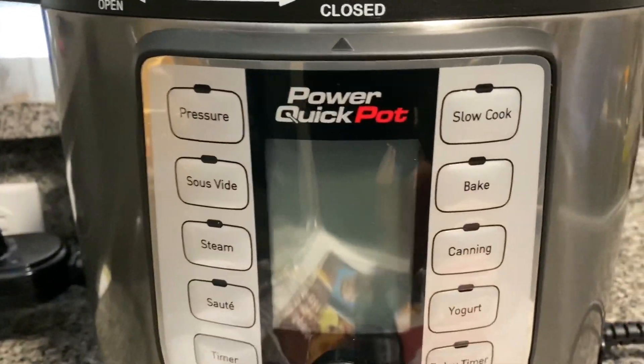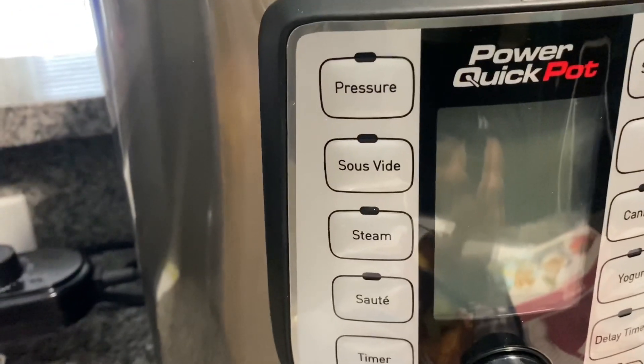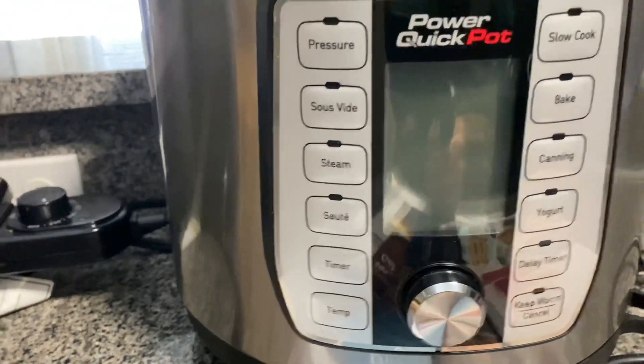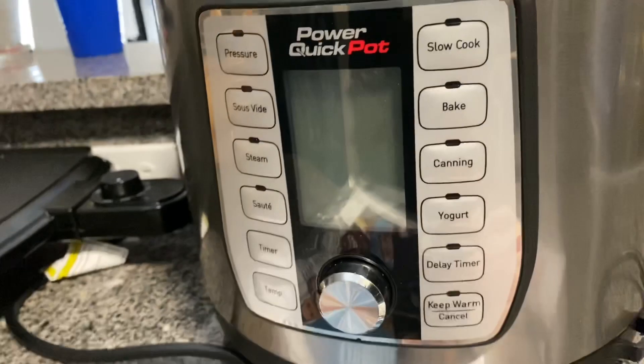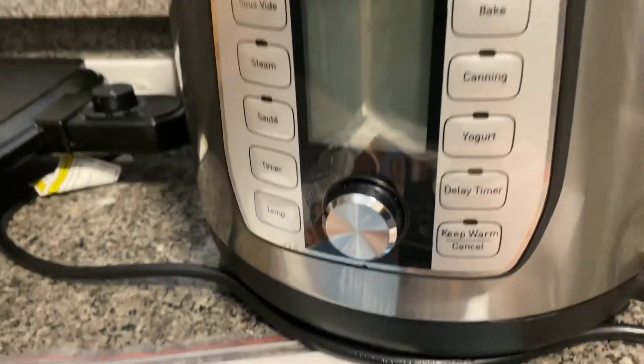This is the Power Quick Pot. It has pressure — I don't even know how to pronounce that second notch. You have steam, sauté, a timer, temperature gauge, slow cook. You can bake, can items, yogurt, delay the timer, and keep warm.